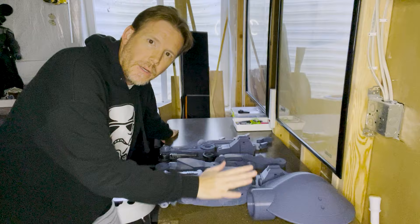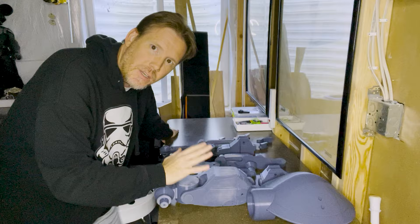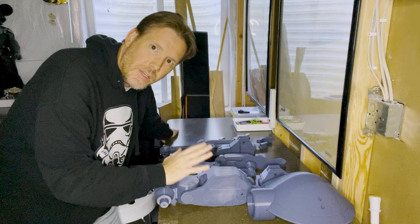So here I've got all the pieces of the pit droid, and the first thing we're going to do is sand off any really bad print lines or print mistakes that are there.